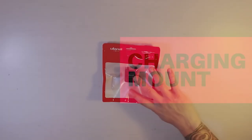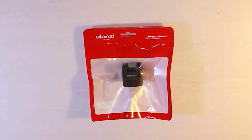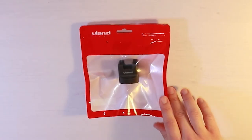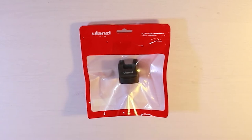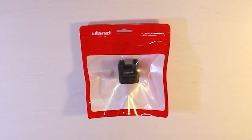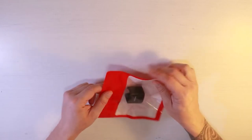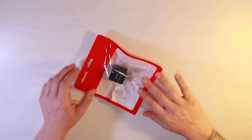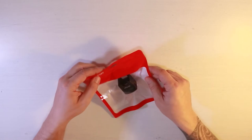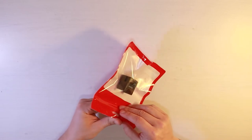The next accessory is this charging mount, which is super useful. One of the problems with the Osmo Pocket from day one — and not just for me but for plenty of others — is that it doesn't have particularly good battery life. Your battery could run out while you're out filming, which is really not a nice proposition. This universal charging mount lets you charge your Osmo Pocket on the go when connected to a battery pack.